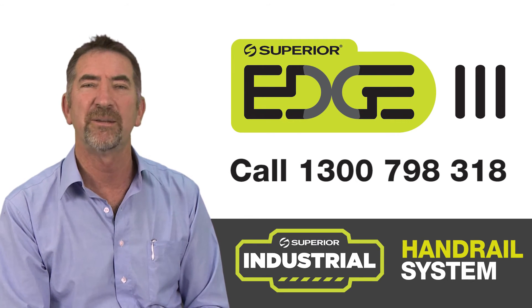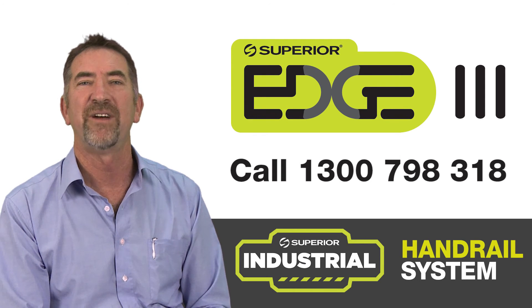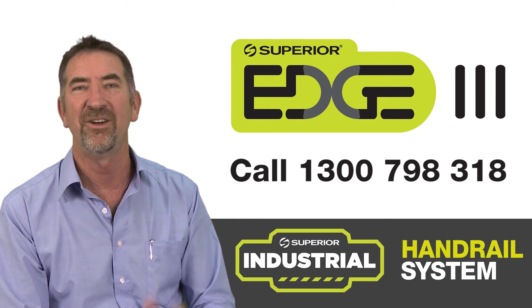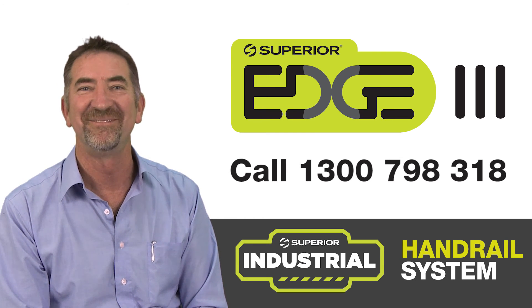We think you'll like the product. It's new to Superior and it's available either through our webpage or call us on our regular number on the screen. All the best. See you next week.